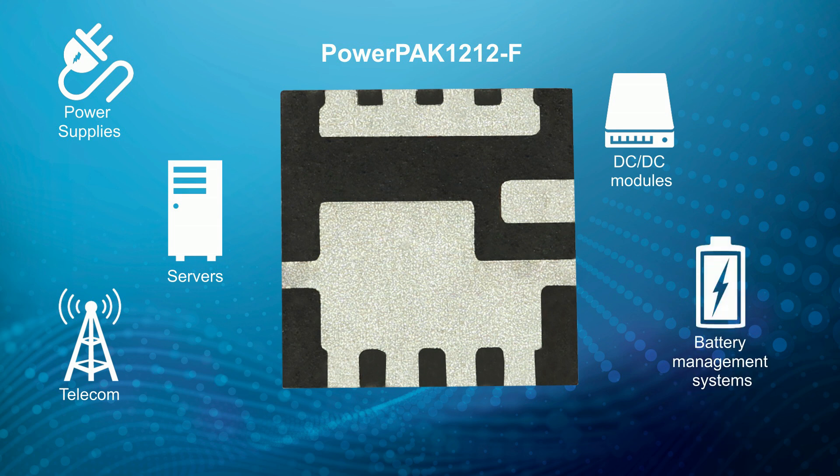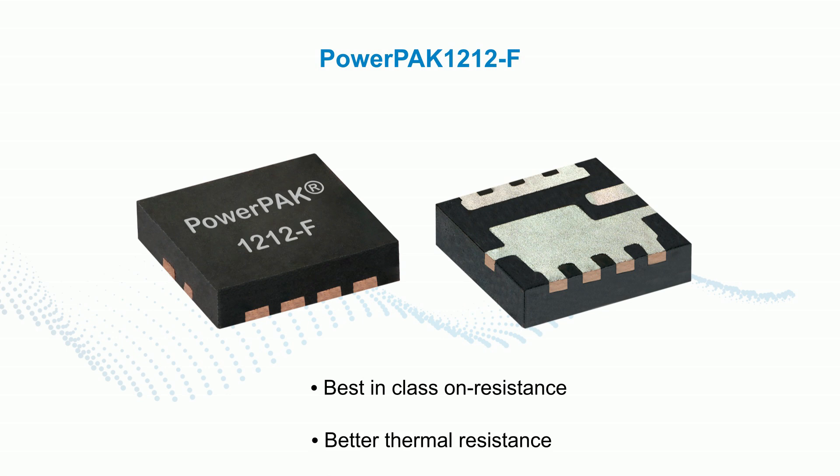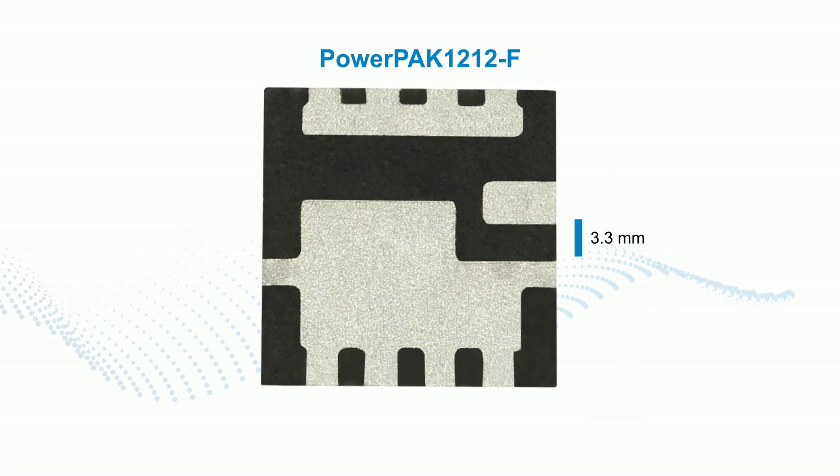The PowerPak 1212F is designed from the ground up to give you the best-in-class on-resistance, better thermal resistance, and an easier layout process. It measures just 3.3 by 3.3 millimeters.